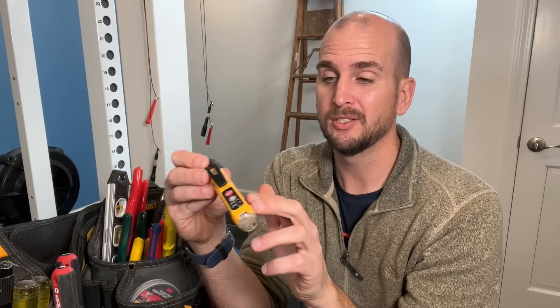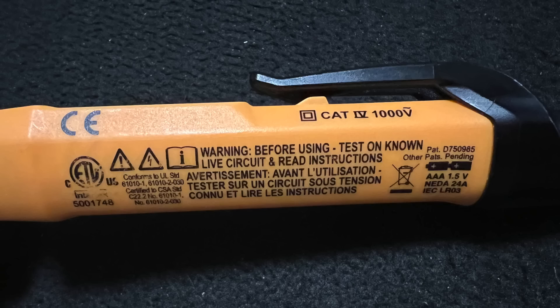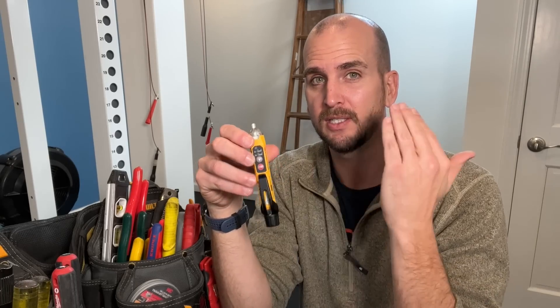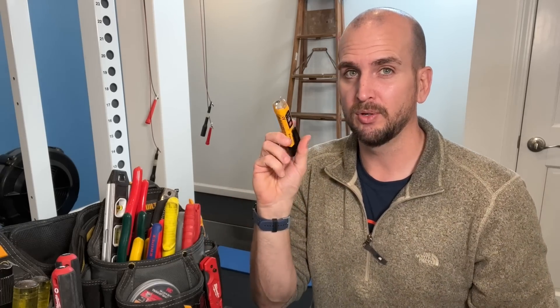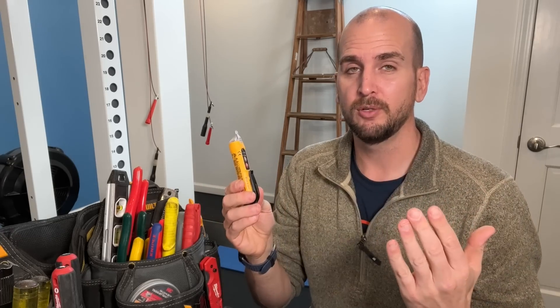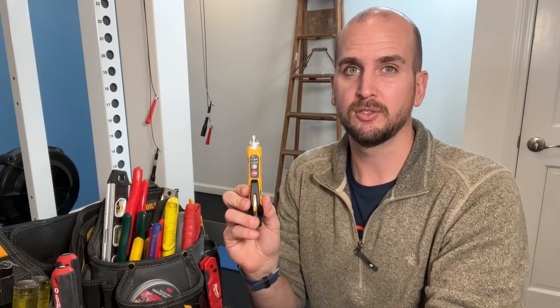Number three, the final issue, is that you're probably not using the tester as intended. It reads on all voltage testers: 'Before using, test on a known live circuit.' What that means is you want to establish a baseline — confirm you can trust the unit, the batteries, the circuitry, the detection, the audible alarm, and the LEDs — by testing on an outlet you know is on. That way you know your tester is working correctly before moving on to the circuit in question.